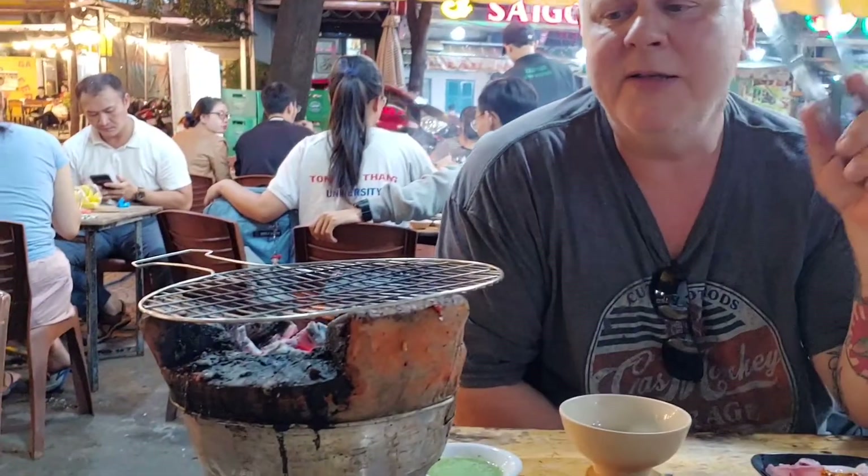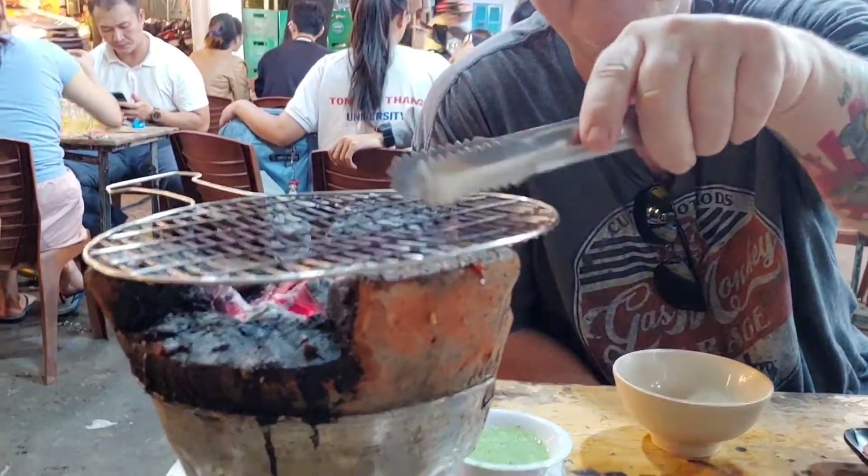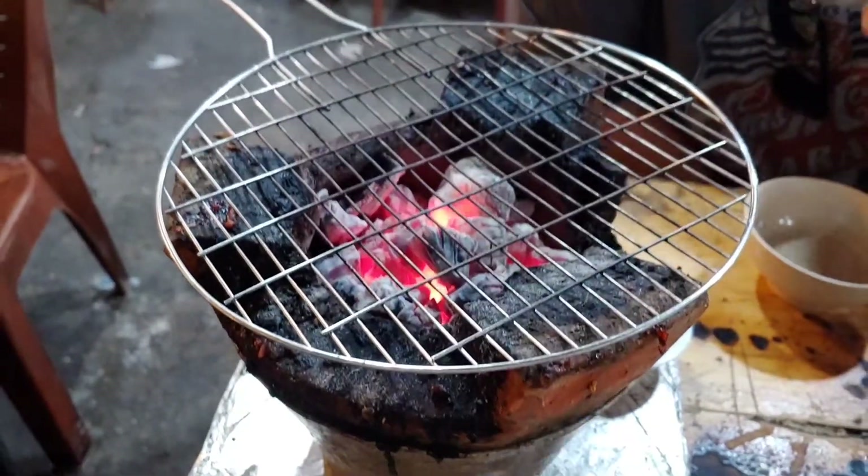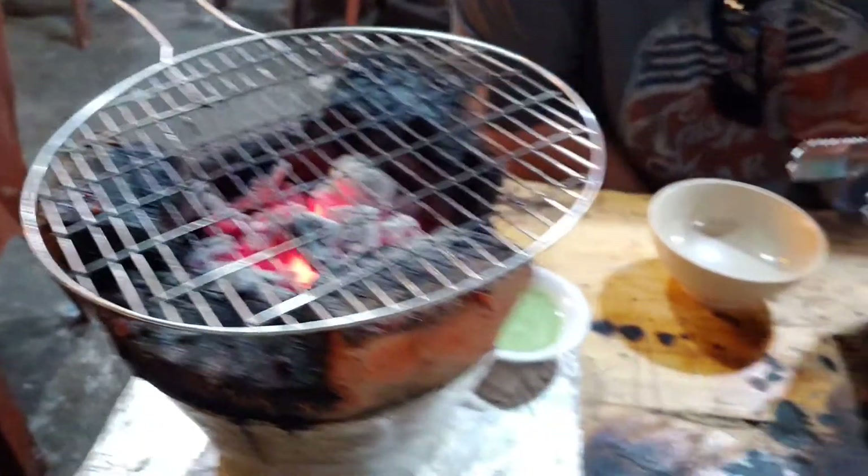Hello everybody! Now we're on the second part of the barbecue video — American barbecue versus Vietnamese barbecue. A lot of you think barbecue at home means burgers and hot dogs in the backyard — that's not real barbecue. That's a cookout. Barbecue is low and slow in a pit or smoking cabinet. So here, this is Vietnamese barbecue on your table — nice smells, wood coals in there. Really cool.